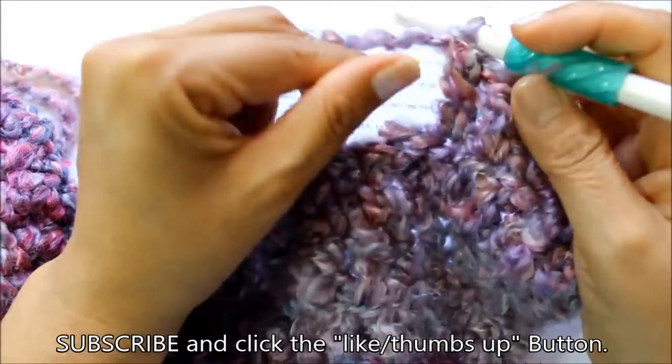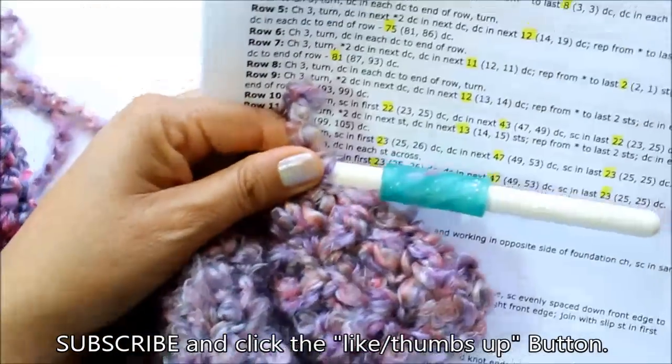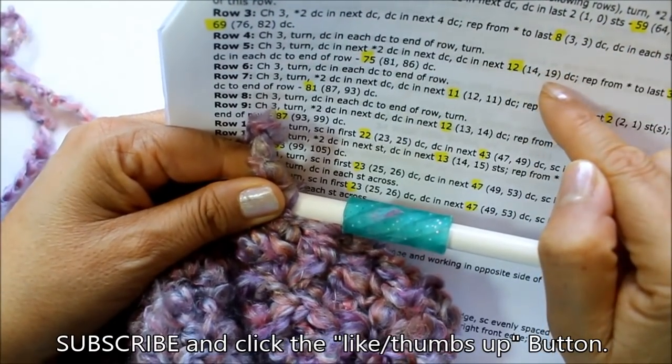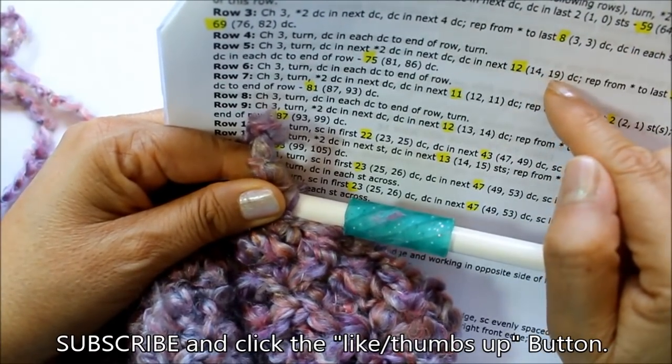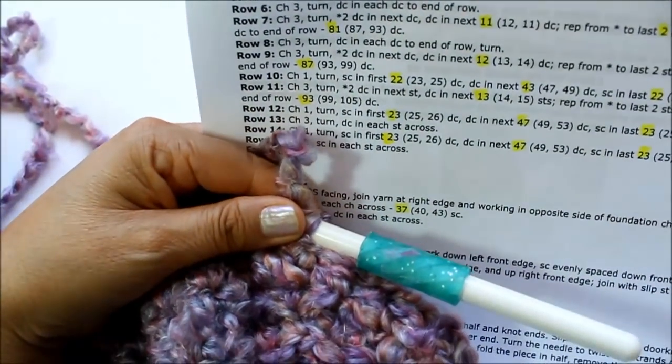You're going to do your stitches counted for your size — I'm doing it in the next 12, medium is the next 14, and large is the next 19, with one double crochet in each. I'm going to go ahead and do that and then we'll come back for row six.